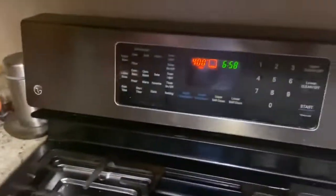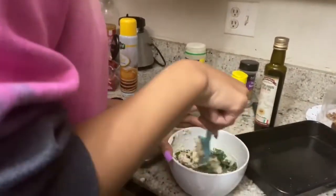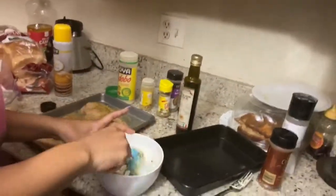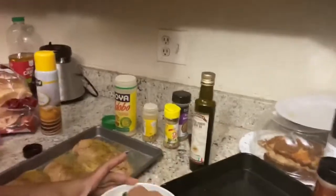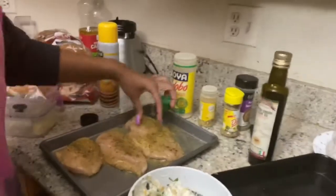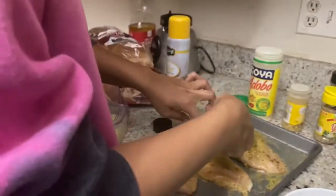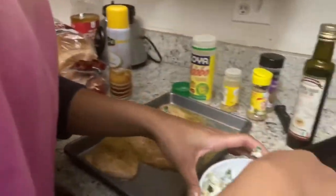We're mixing up the bacon inside of the cream cheese mix. The oven is preheated so now I'm just going to go ahead and add this mixture to the chicken. Make sure your hands are clean, y'all — don't want to contaminate it.